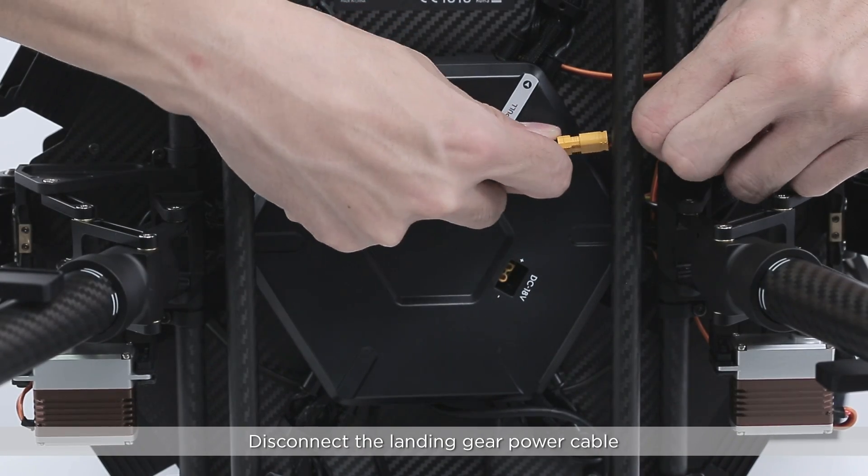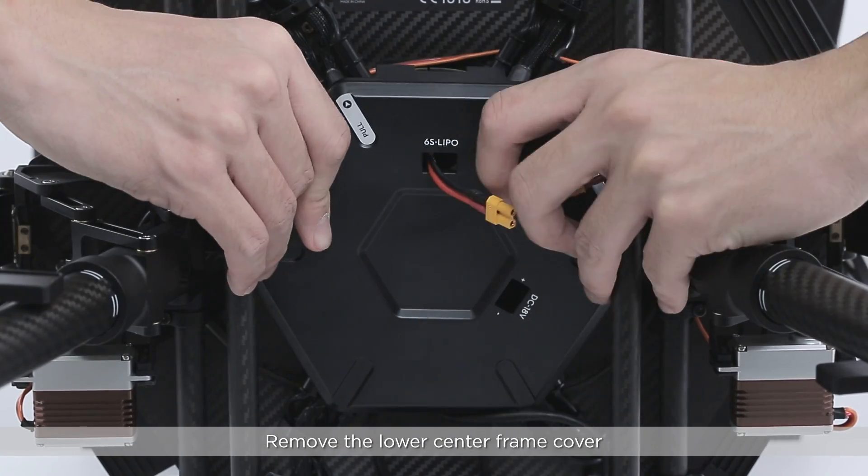Disconnect the landing gear power cable. Remove the lower center frame cover.